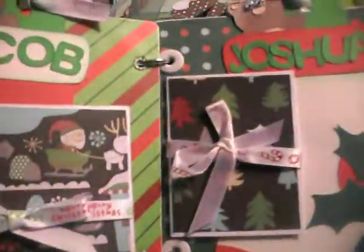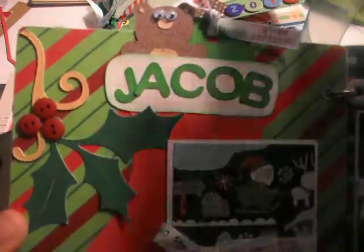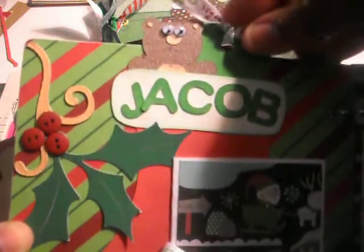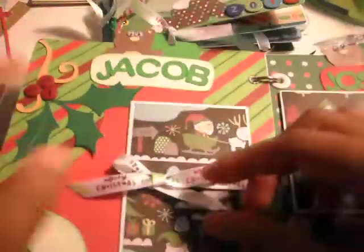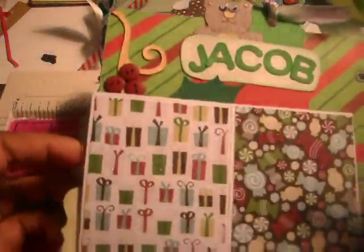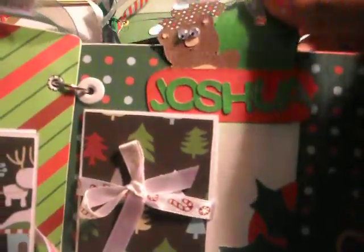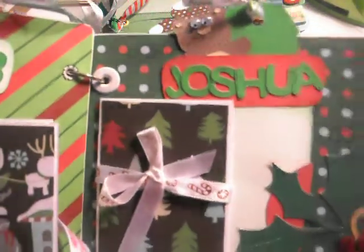And then this page, I did one for each boy. This is Jacob's page, and they're pretty much the same. This one just has a tag that pulls out of the stocking. All this stuff was cut with Cricut. And then this opens up for a picture — two mats. And then the same with this one, tag pulls out. I love putting googly eyes on these images. And then some buttons on the holly — that was cut with Cricut.